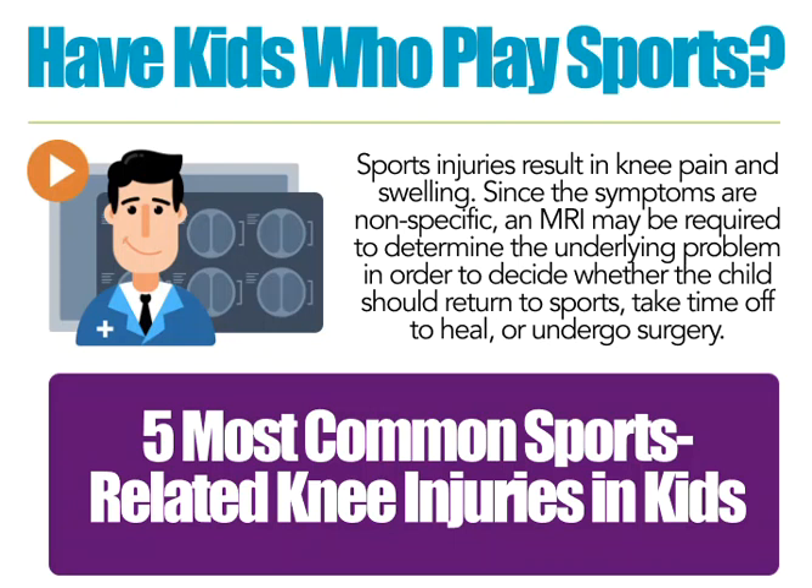A lot of times kids just have an injury and you don't even see what happened out on the field, and they have knee swelling and pain, but almost all the injuries have knee swelling and pain so they're very nonspecific. Without an MRI you're really wondering whether they should stay off it for a while, or if it can heal itself, or if it's not going to heal itself and they need surgery sooner rather than later. So MRI is a critical thing to evaluate sports injuries.